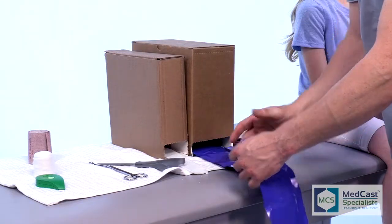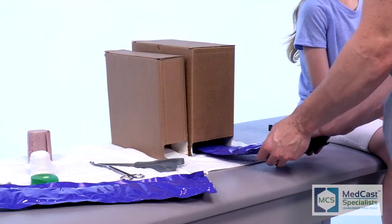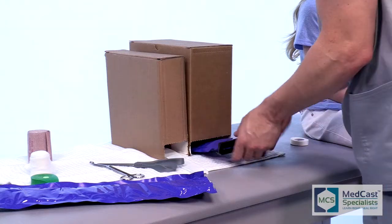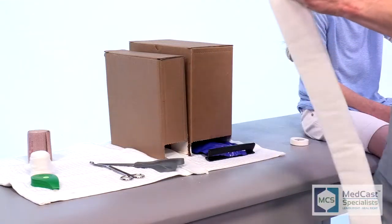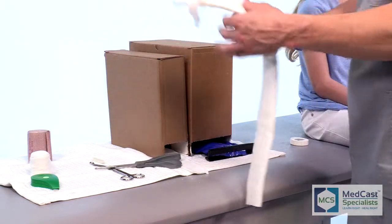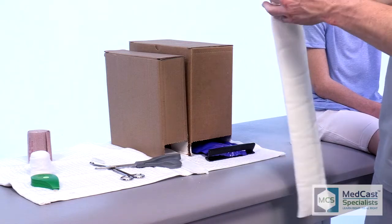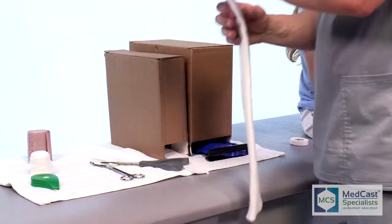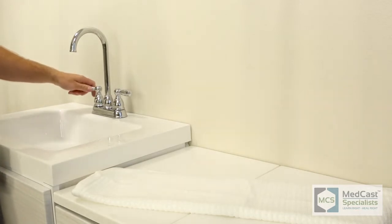One thing we see a lot is sugar tongs coming in that are way too long — they extend volarly and dorsally to the fingertips. Sometimes they go past the fingers, fold them back, and they're still impinging the MCP joints, so the patient can't move their MCPs and can barely move their fingers. That's frustrating for the patient who's trying to heal. If they can flex and extend their fingers, that flexes the muscles, and the muscles help pump out the fluid.